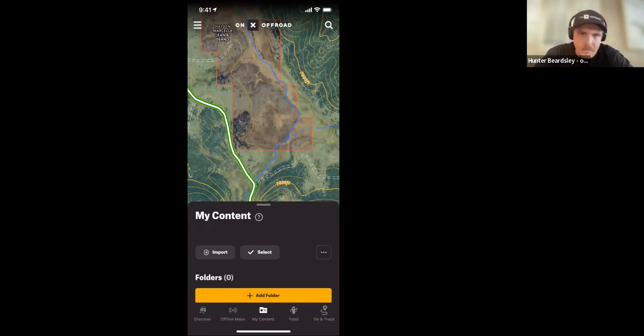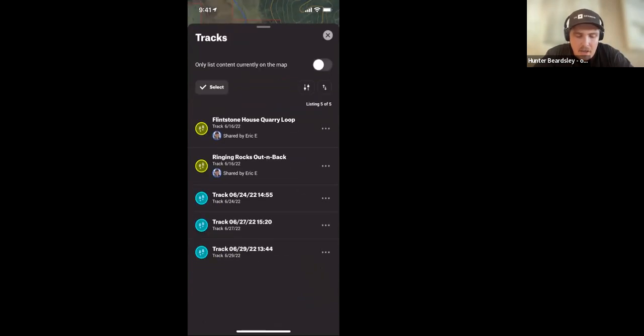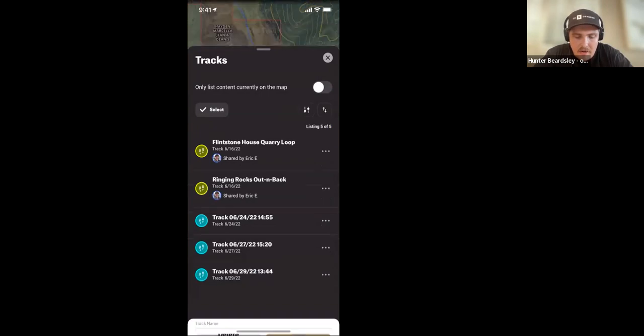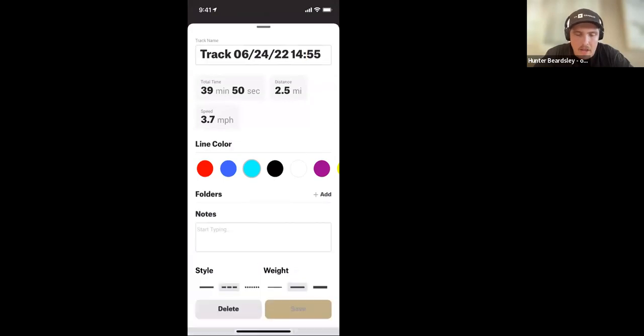Can you go back later and name a recorded track? Yes. Go to My Content, then Tracks, and tap the three dots on any track. You can go in and change the name at any time.